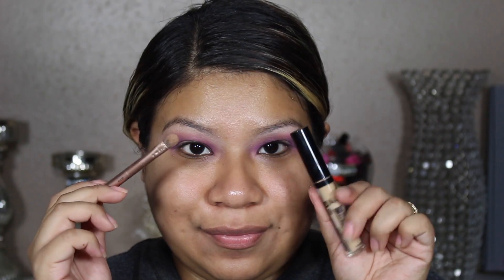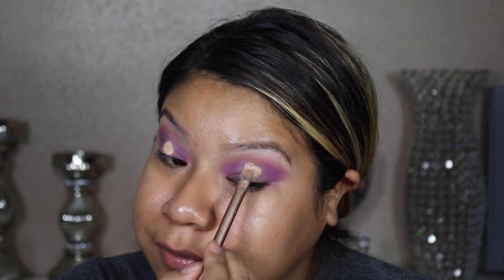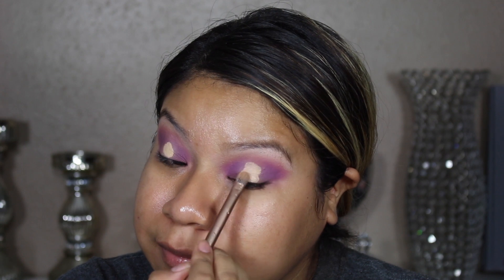Here I'm going to go in with my concealer and a flat brush to help clean up the center of the eye.